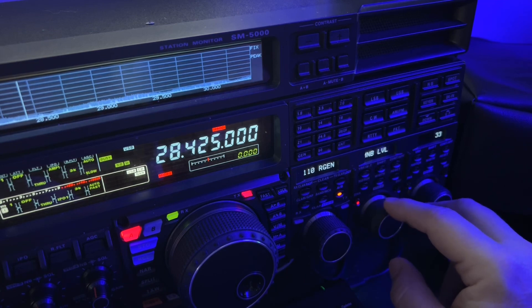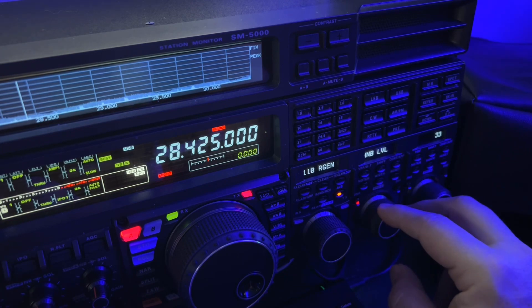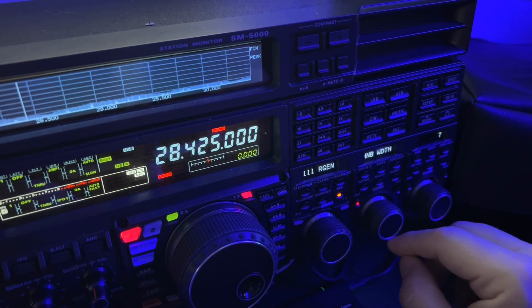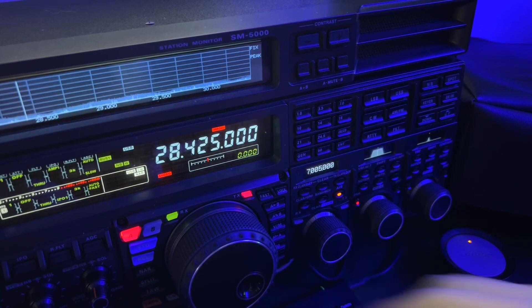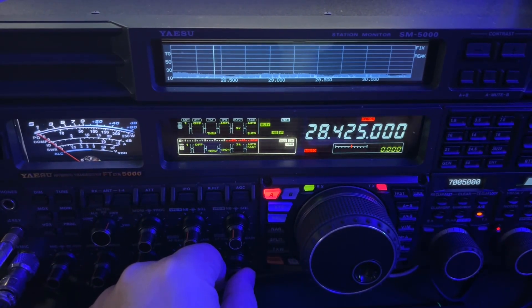My magic number is usually 33 for the level and 7 for the width. You obviously want to run those as low as you can. There's a whole video about that, so I'm not going to go into more detail here, but just to show you that it took care of the noise.